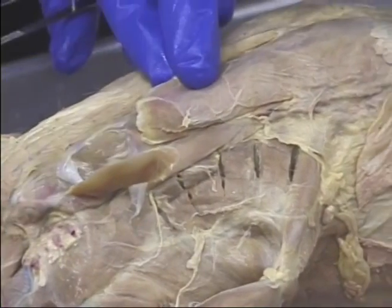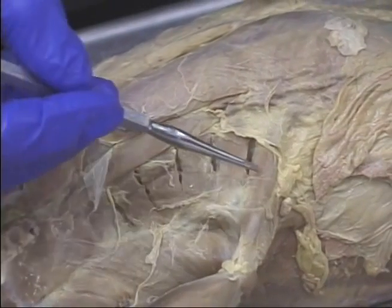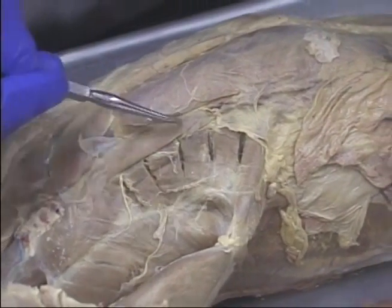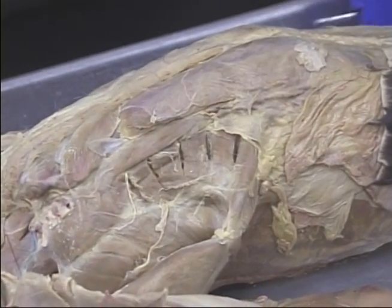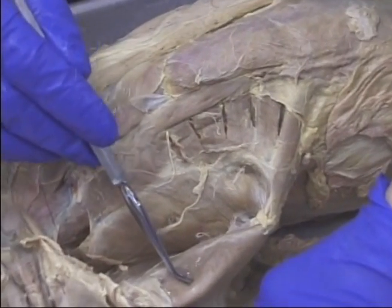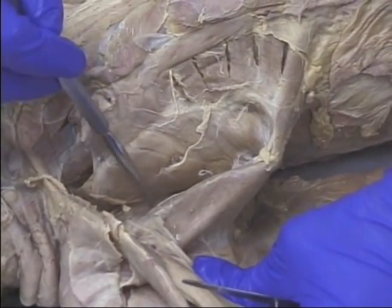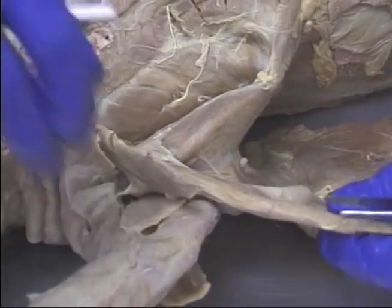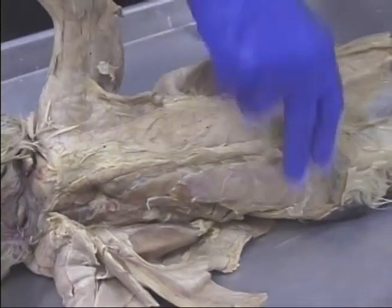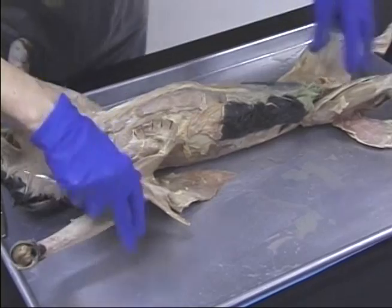Here's the rectus abdominis — remember it goes all the way down. We see here the serratus ventralis, and this one is the scalinus. The other things we can see from this view: we can see the teres major from the anterior side, and we can see the subscapularis. If we look on the abdominal wall, this specimen doesn't look good for the abdominal wall, so we won't use it for that.